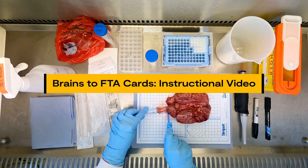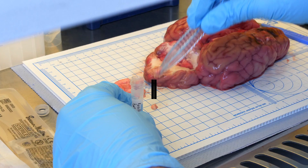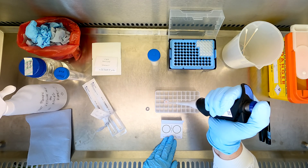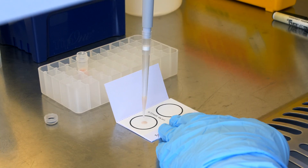In this instructional video, trained personnel will demonstrate how to prepare and apply a livestock brain onto Whatman FTA cards in a laboratory setting. This procedure can be adapted as required for use on a variety of wild or domestic animal species which have suspected rabies infections.